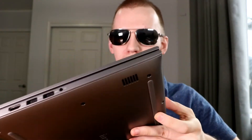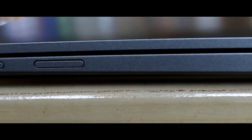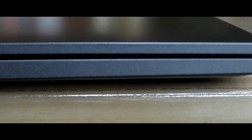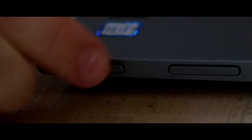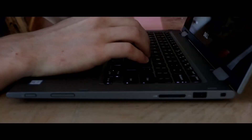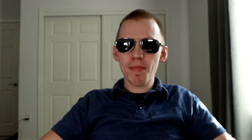So that is a look at the Dell Inspiron 13 5000 series. This video is not sponsored — here are all the specs for the laptop.